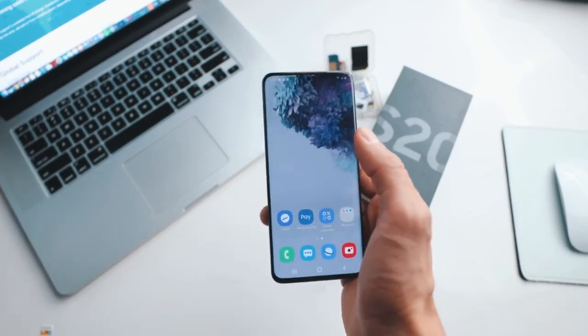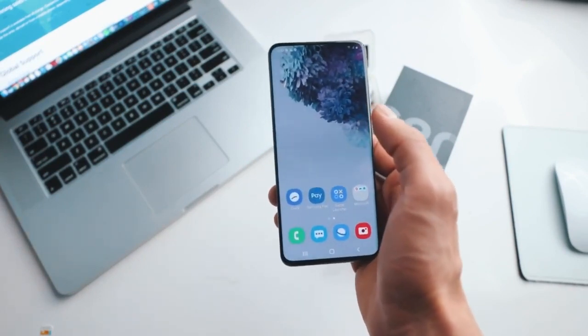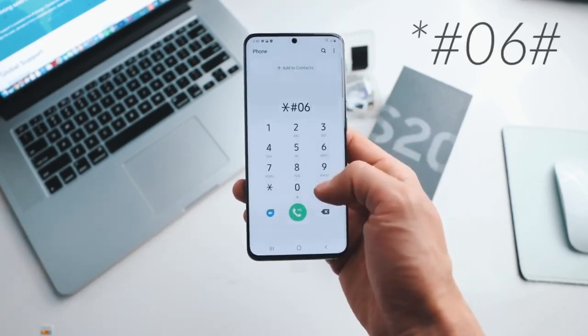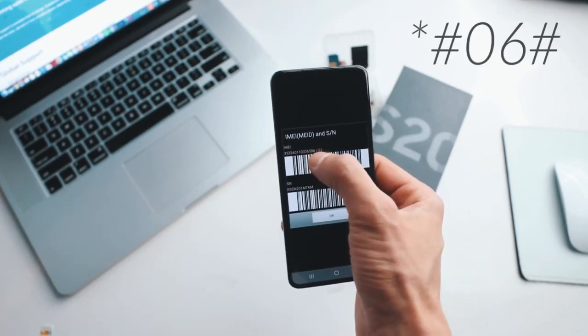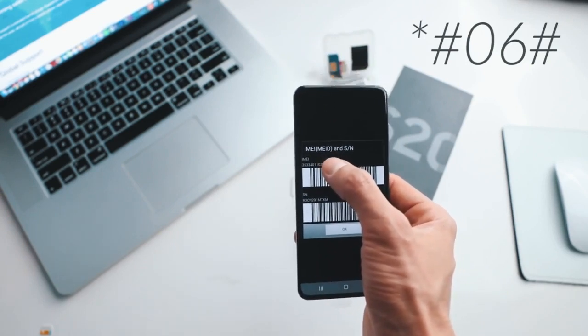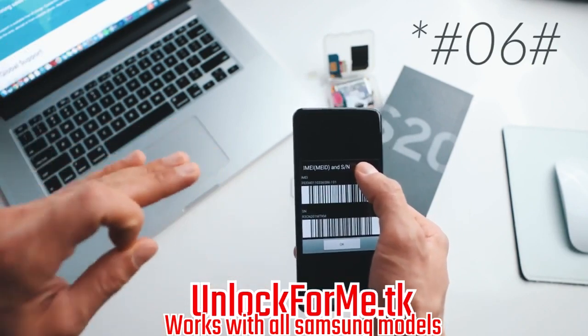So with that said, let's begin. The first step is to get your phone's IMEI number. To get that, you simply dial *#06# and your 15-digit IMEI number will show up on the screen. This is very important — we're going to use only the first 15 digits. Keep this number on hand because we're going to use it in a couple of seconds.